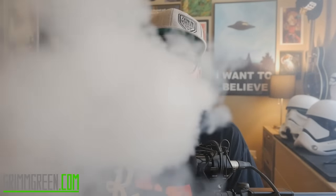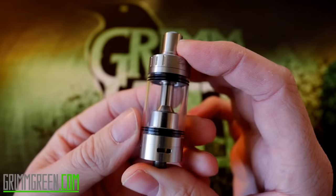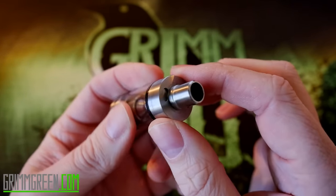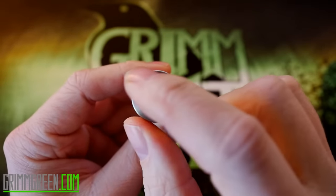In order to get to know this a little bit better, what we're going to do is go up close as we always do — every single time, quick short up-be-closey time. What we got here is the Zephyrus Version 2, a top fill RTA from China. We're just going to go over it from top to bottom.